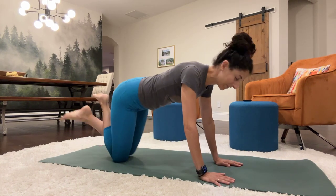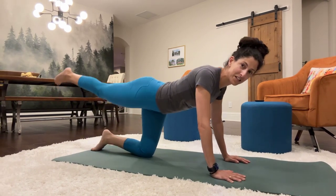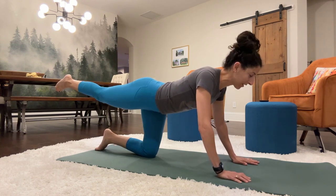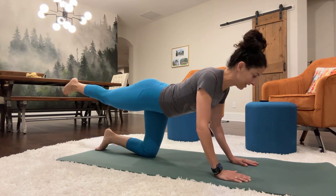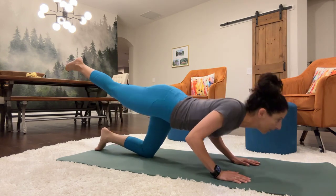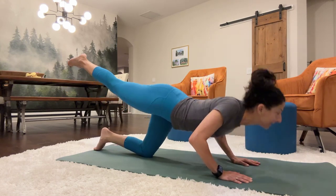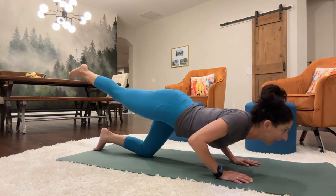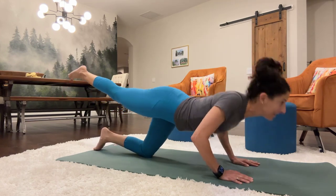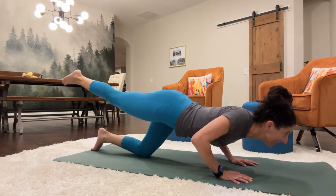To start, you're going to come into your push-up position with one leg extended, and we're just going to go down. We're going to do the same thing on the other leg, keeping the elbows in here towards the body. Let's go ahead and knock out about 10 of these. Here we go. 1, 2, 3, 4, 5, 6, 7, 8, 9, 10.